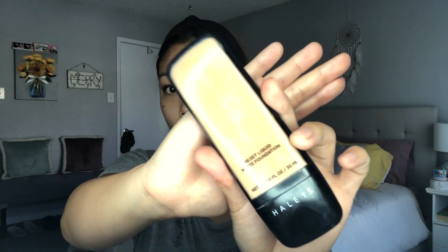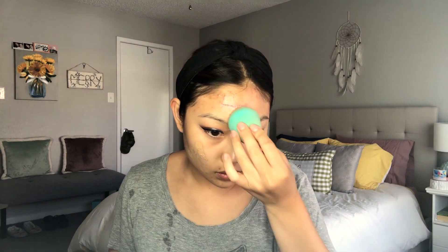Then I'm going to move on to the face. I'm taking the Catrice Prime and Fine Primer and just priming my face. Then I'm using the Haley's Reset Matte Liquid Foundation in the shade 4.25 on my beauty blender, and I'm just dabbing this and blending it out on my face.